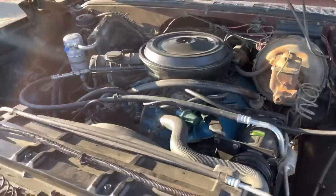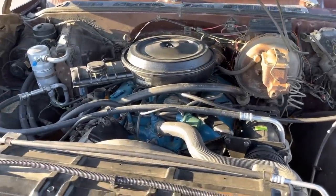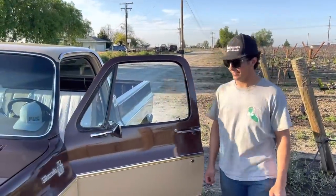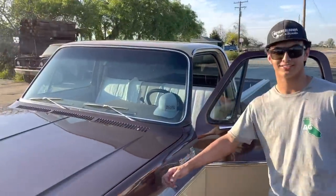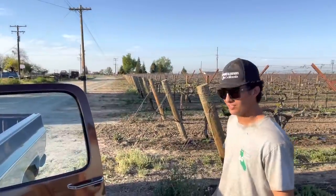We're going to shut the hood, take a little walk around, and then go for a ride. Look at that original thing. What color is this, anyway? I think this is the saddle, and I forget the color of the dark brown. It looks really good — it's metallic too, isn't it?